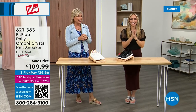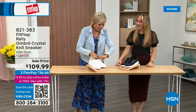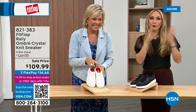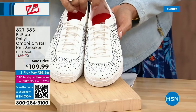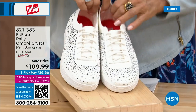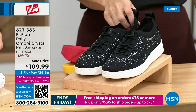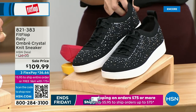Oh my gosh, I cannot believe how cute this is. They're so cute. First of all, this is an Uber Knit-Rally love child — we have a Rally sneaker and an Uber Knit sneaker, and they came together and fell into a vat of gems. They're amazing and they're on sale — brand new and on sale. We have white and black, in sizes five to 11, with some half sizes available to size nine.